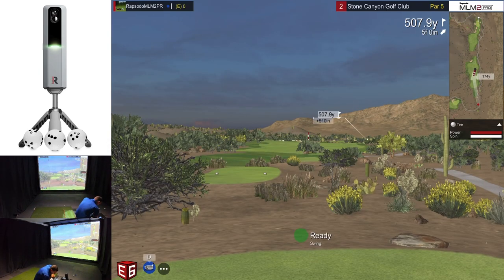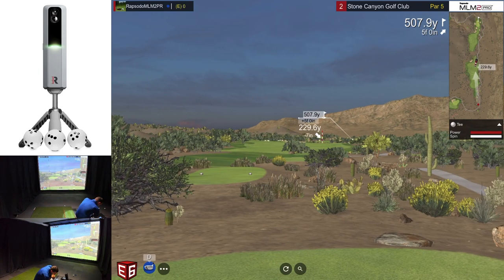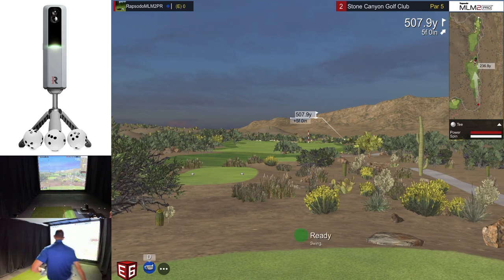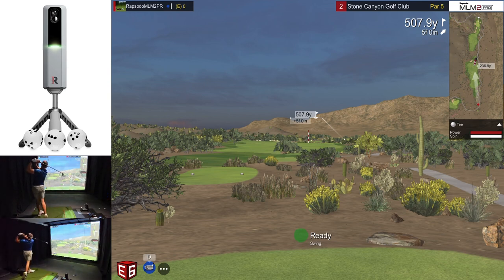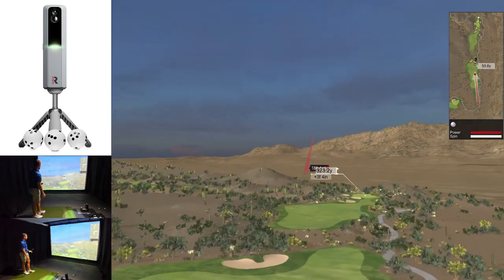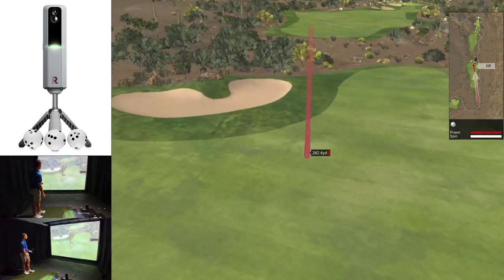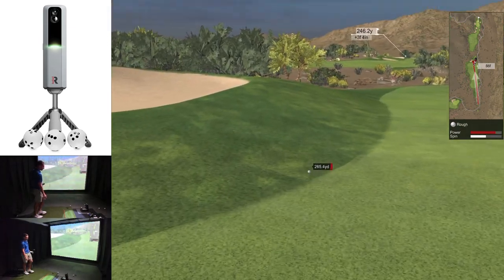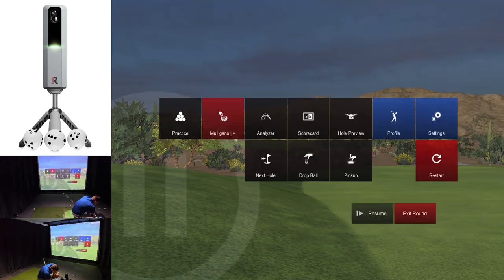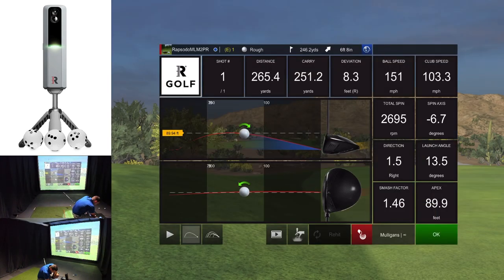The second hole at Stone Canyon is a par five — we're going to have to lay up, so I'll hit a three wood off the tee. It should be drawing, and it is — perfect. Just going to creep into that rough. Looking at the shot: started slightly right with a negative 6.7 spin axis. The launch angle, spin axis, and distance all look good.